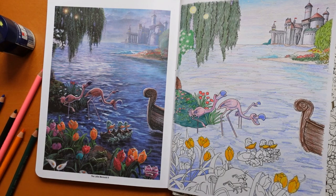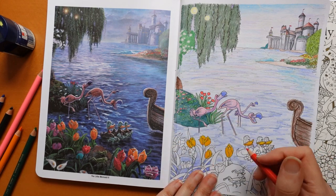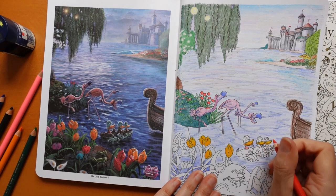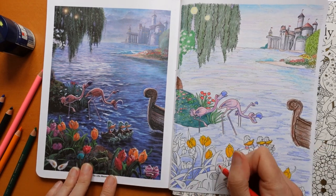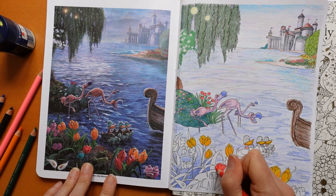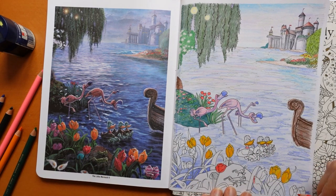Now we have a little red piece around the necks of the ducks so I'm going to do those in our rose red. I'm not going too hard because they're not too vibrant - just a tiny touch. We've got the red tulips too, I'm going to do those with this as well. I'm going to press quite hard actually because they're quite vibrant - we want them to stand out.